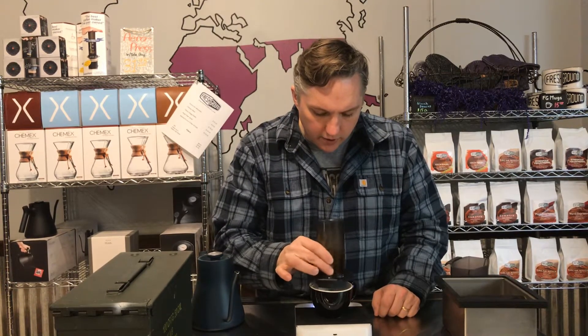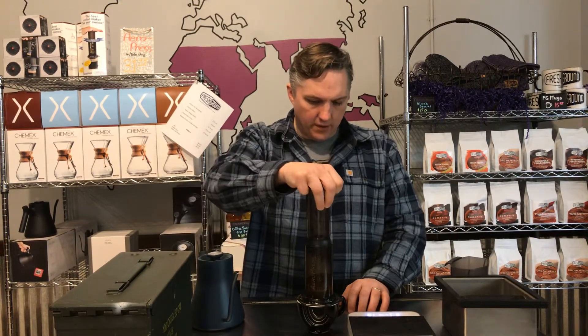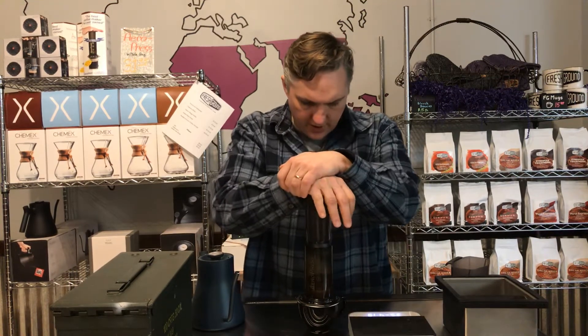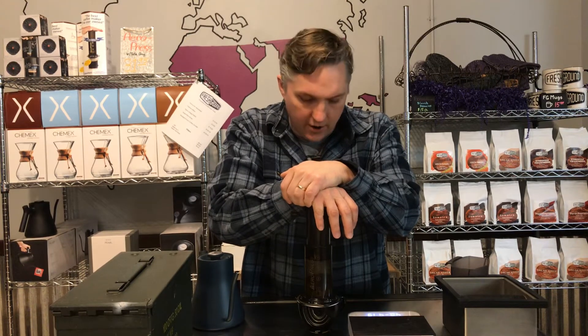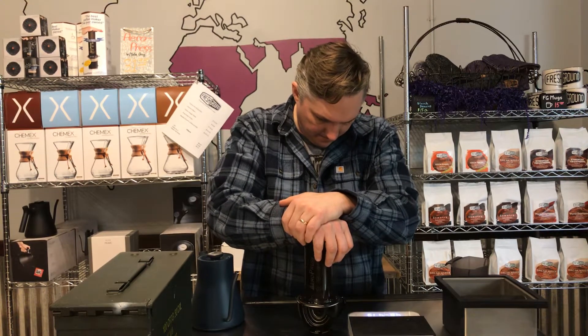You can stir it this way as well. One of the nice things about the Prismo is, unlike the Aeropress with a paper filter, it doesn't leak when you're brewing — so you can pick this up and carry it around. I'm going to let that sit for roughly about a minute, then I'm going to put the plunger in and push down slowly and steadily, just like I would with my Aeropress, all the way to the bottom. That's going to give me a really nice espresso-like beverage.